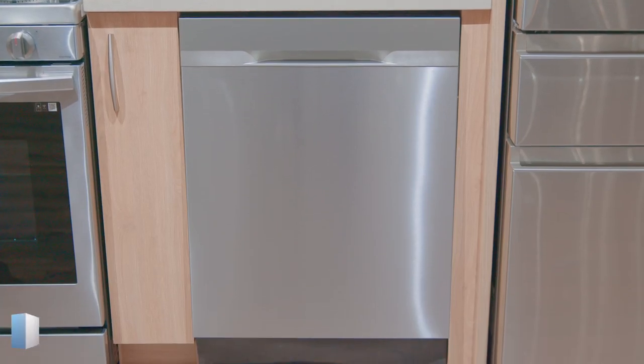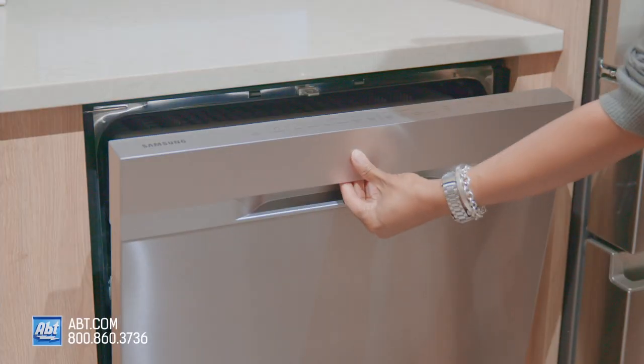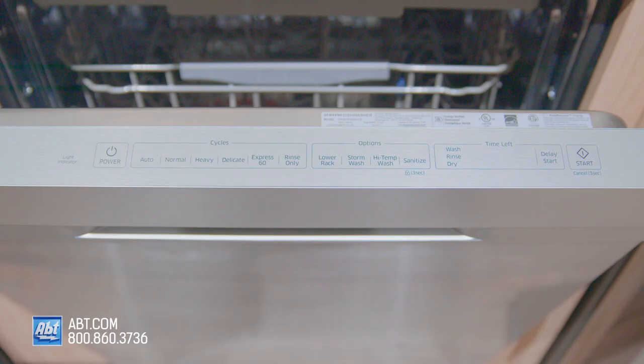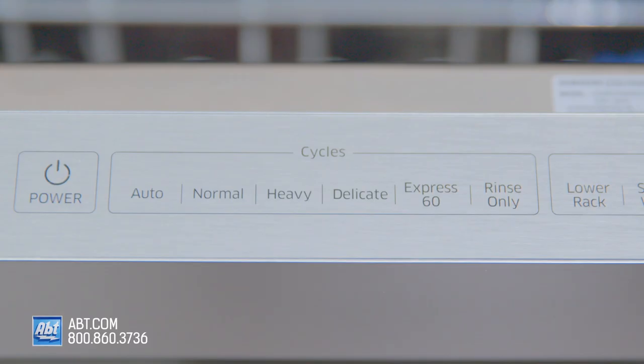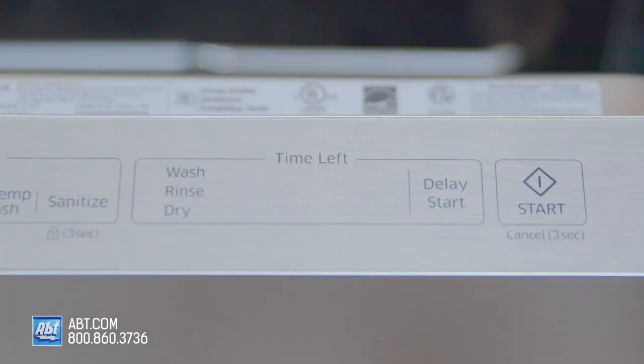This 48-decibel dishwasher by Samsung features a fingerprint-resistant stainless front with a pocket-style handle and a top-mounted smooth-touch control panel with six cycles, several options, along with a time-remaining display.